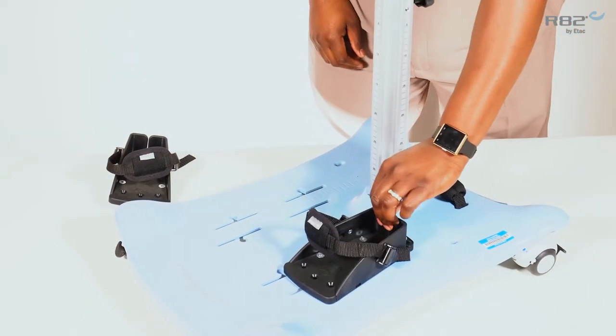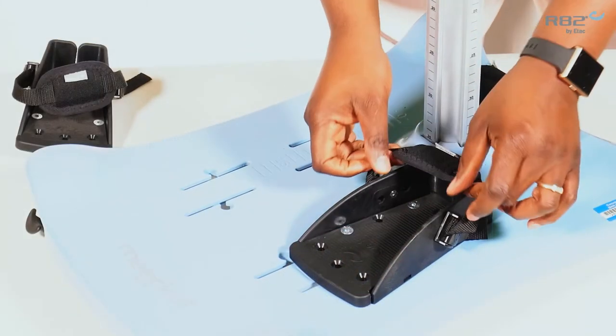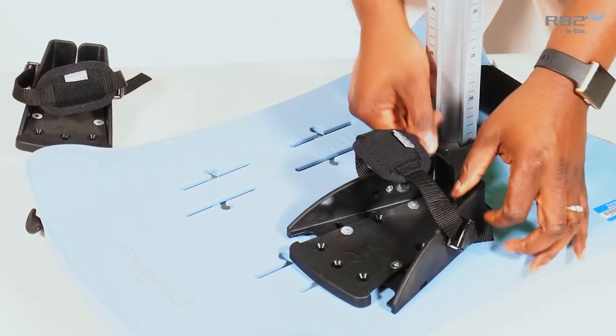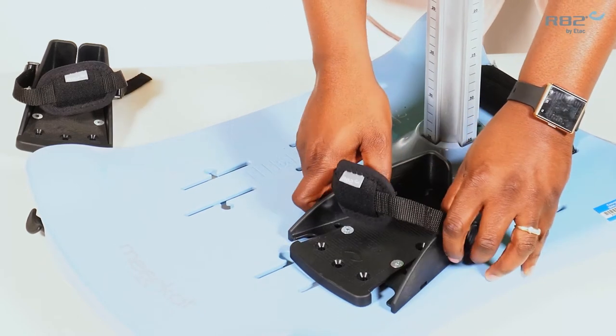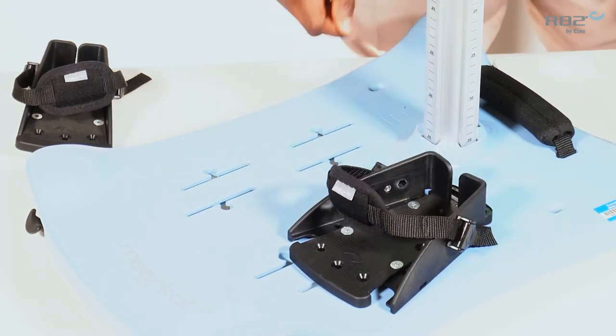This will secure the sandal into the track. Each sandal has the ability for width adjustment at the forefoot and at the heel. Once you reach your desired width, tighten the 4 bolts on the sandal.